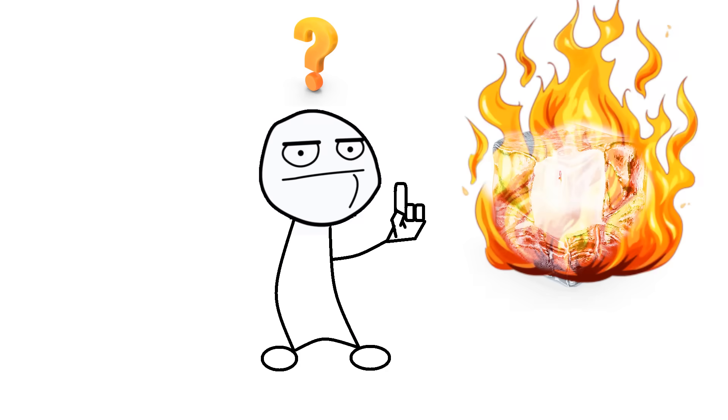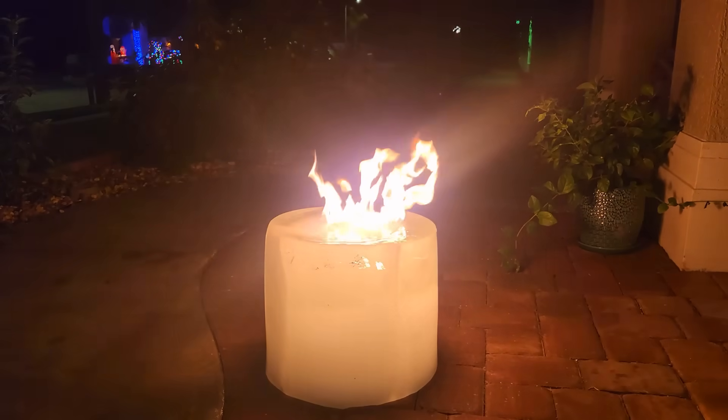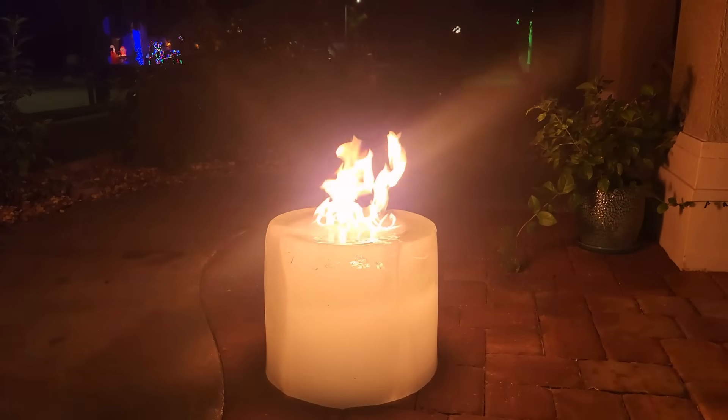You may be wondering: can ice burn? Of course not — that's ridiculous. Although if you pour volatile substances on top of it, those will burn, which looks pretty damn cool.